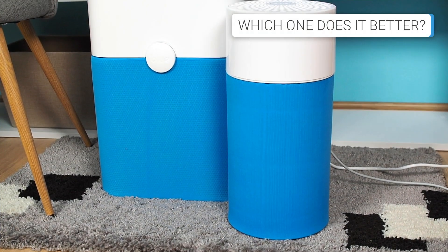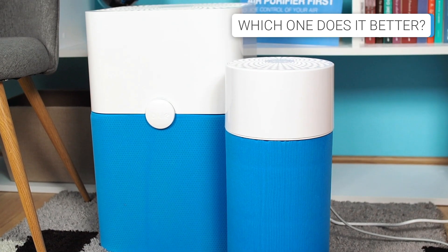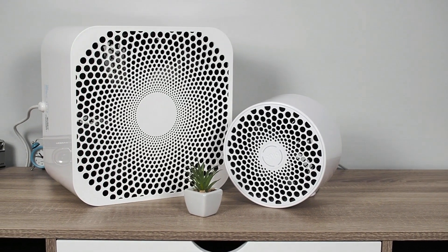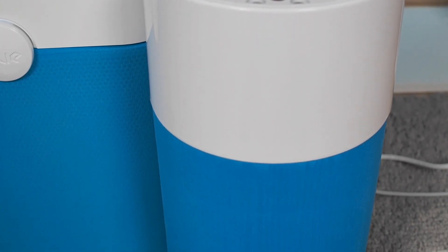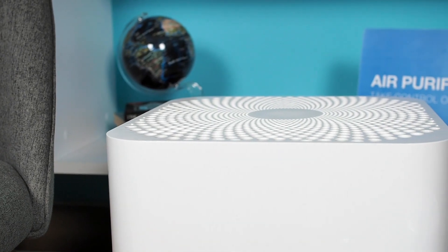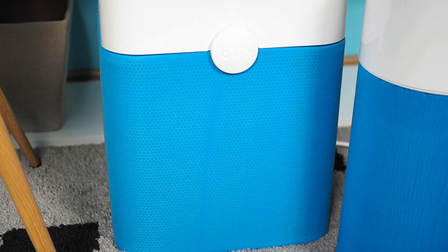This battle was tight, and you're probably wondering if there is almost no difference, which one to choose. Although the 211 Plus is the winner due to better performance and immense airflow, we recommend buying the BlueAir 411 if your budget is limited and you'll use the air purifier in a room smaller than 200 square feet. On the contrary, you should go with the BlueAir 211 Plus if the room is bigger than 200 square feet. Whichever you choose, you won't go wrong.